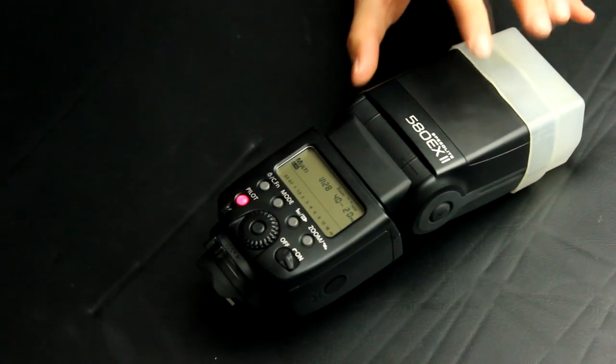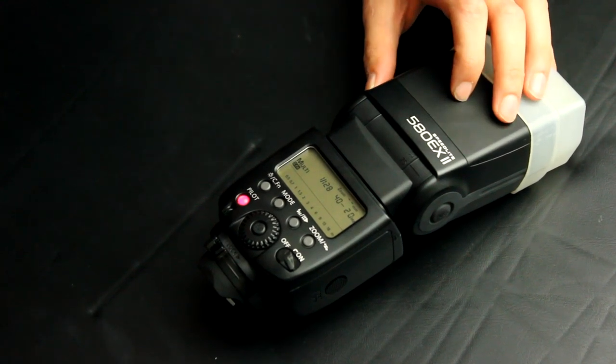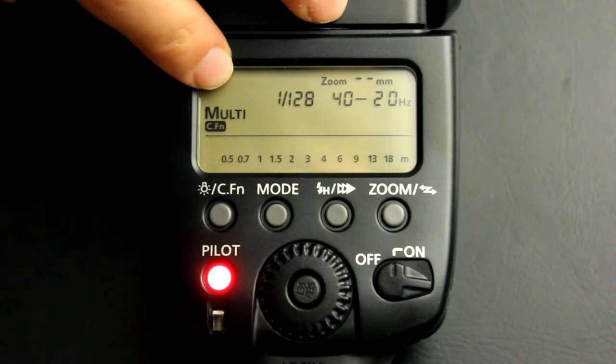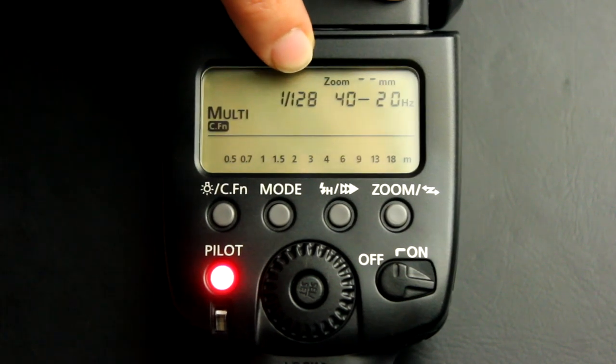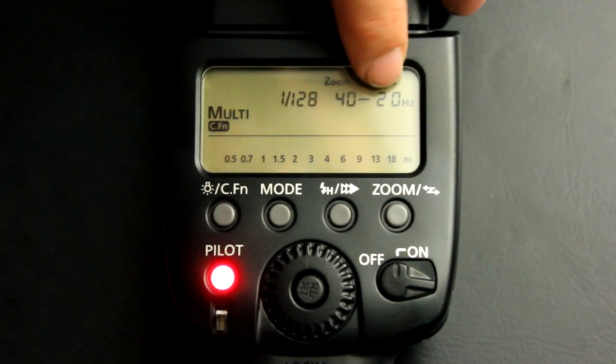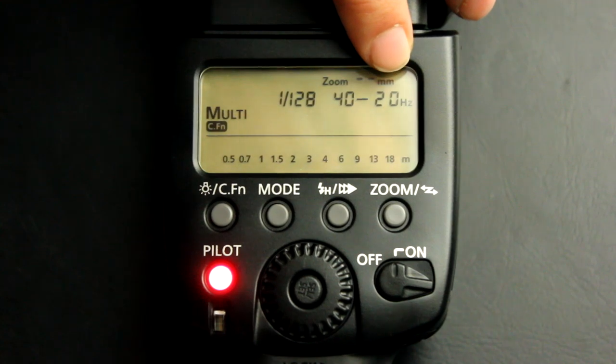Another thing you can do to light paint is use speedlights — this is the Canon 580EX2. I set my mode to multi, made sure to put it on minimum power which is 1/128, and then I put it on 40 flashes at 20 hertz. The 40 is the number of flashes in a row and 20 hertz is the number of flashes per second.